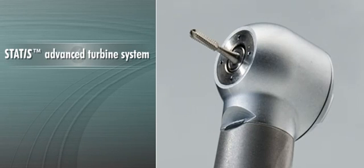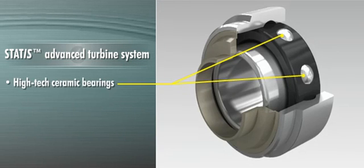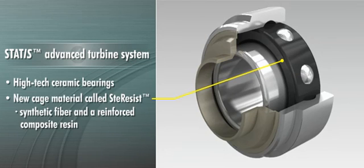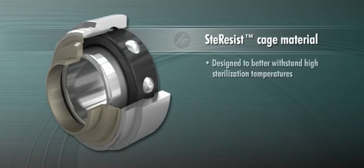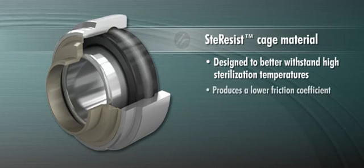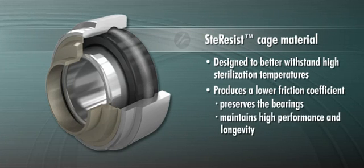One of the most important features of STATUS high-speed handpieces is the advanced turbine system. STATUS high-speeds come with high-tech ceramic bearings and a new cage material called STERESIST, made of synthetic fiber and a reinforced composite resin. STERESIST is designed to better withstand high sterilization temperatures and produce a lower friction coefficient — key factors in preserving the bearings and maintaining high performance and longevity of the handpiece.